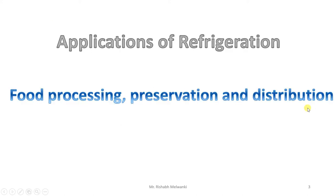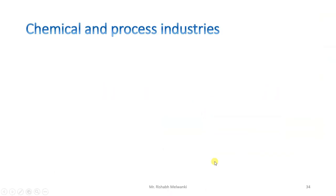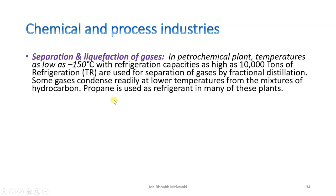The first application is separation and liquefaction of gases. In petrochemical plants, temperatures as low as minus 150 degrees Celsius with refrigeration capacity as high as 10,000 TR are used for separation of gases by fractional distillation. Using the distillation process, condensation is then required, and there refrigeration is needed. Mostly propane is used as the refrigerant.